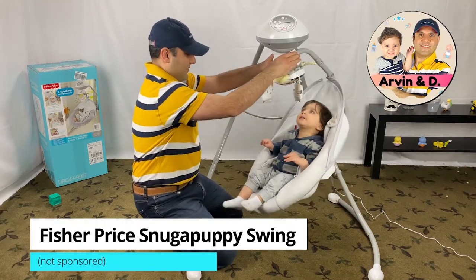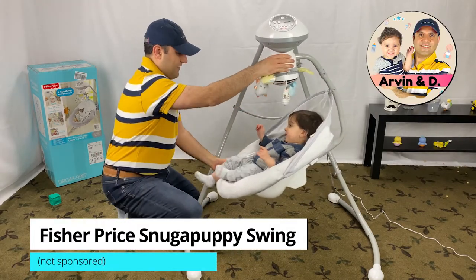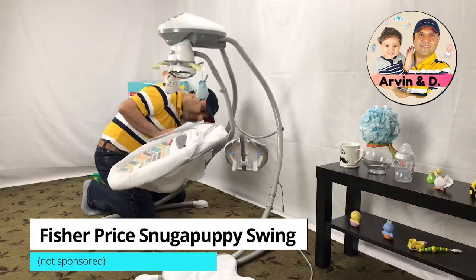This is a short video on the Fisher-Price Swing Cover Replacement and also how to wash the Snugga Puppy Swing Cover.